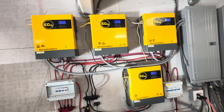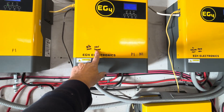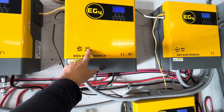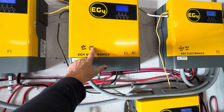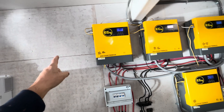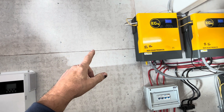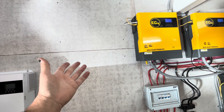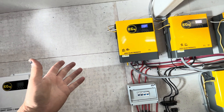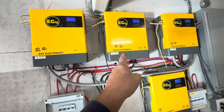On this east-facing array, during the time of year between about 11:00–11:30 and 1:00 I'll lose this array because of shade from the two-story house on the east side. But when I add the two other 3,000-watt EG4 inverters, both of those arrays are on the west side of the house, so they'll come online around 11:30 to 12:00.